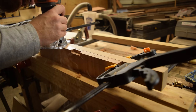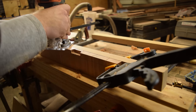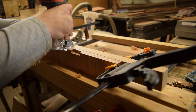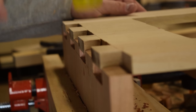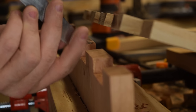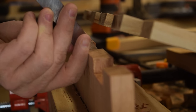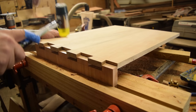I did cheat just a little bit and used a router to clear some of the waste from the pins — just make sure you clamp an extra board on the edge so you have something to reference off of. These weren't my best dovetails ever; it was my first time working with sycamore and cherry for hand-cut joinery. There was a lot of mating surface, so I took my time and really fine-tuned every one of the dovetails. It took quite a bit of time, but in the end it was worth it — I got a pretty good fit.